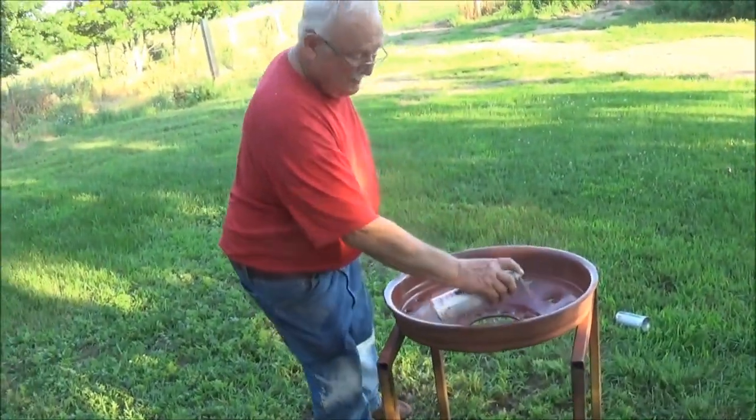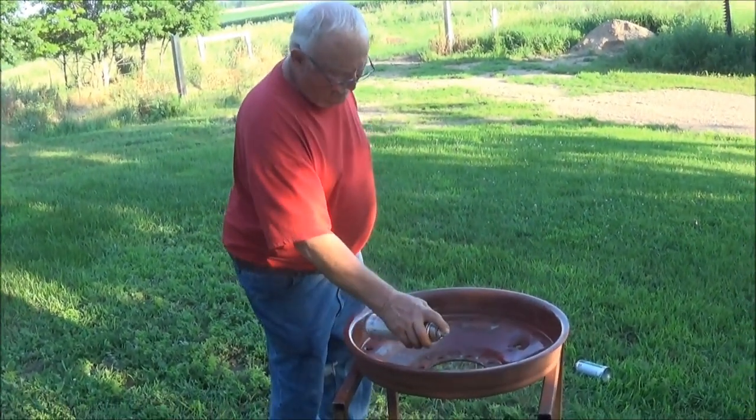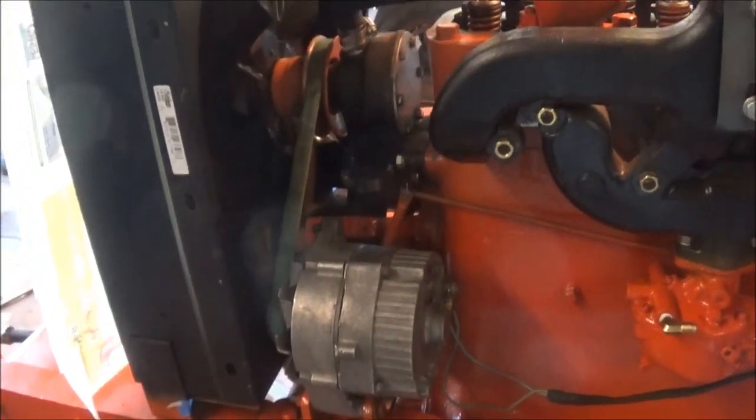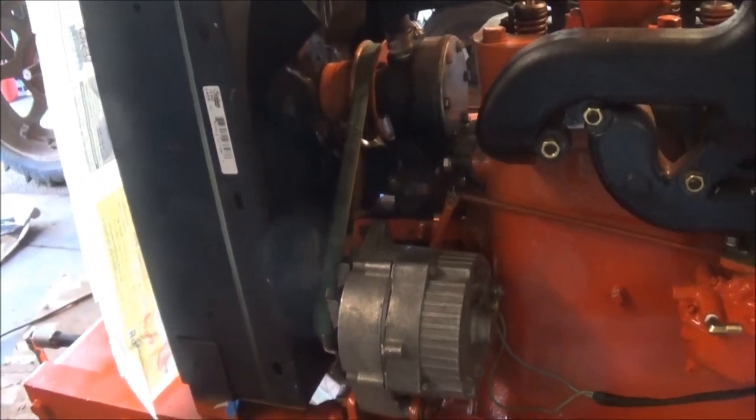Harvey is painting the rim with his expert painting. Got my rim out there drying.